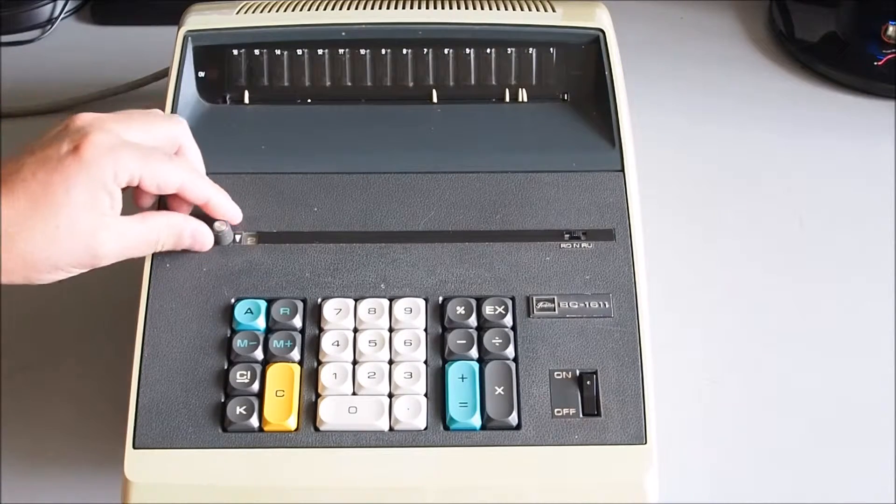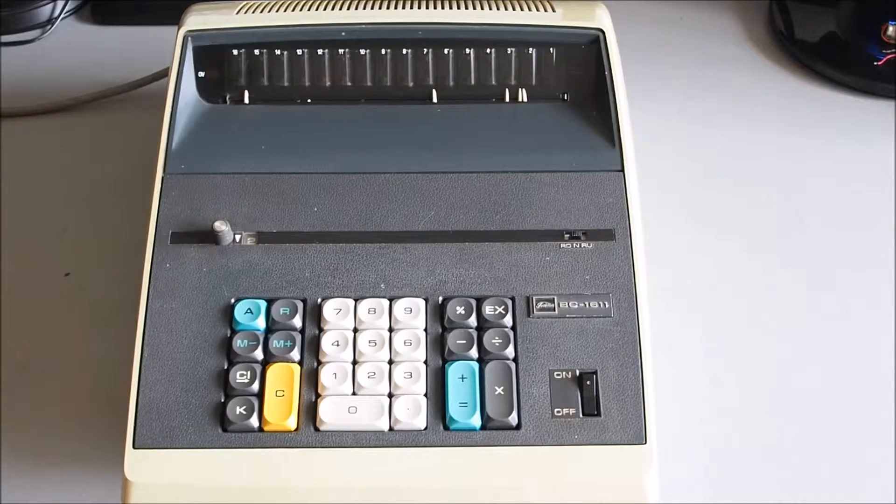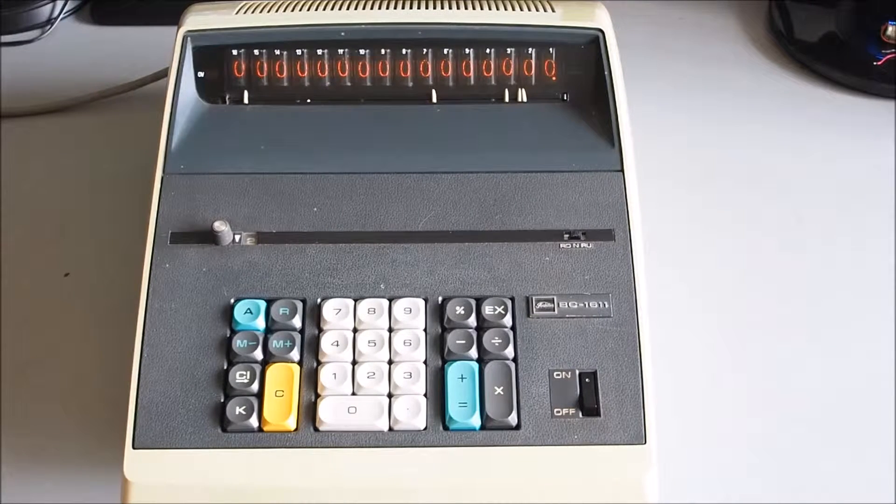So first of all I'll fire it up, and you can see those Nixie tubes glowing away there — looks really cool at night, that's for sure. It runs a little bit differently to a standard calculator; I think it's more like an adding machine, which I'm less familiar with.